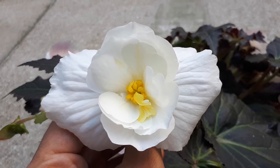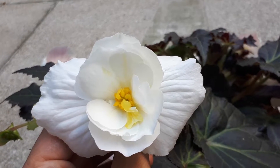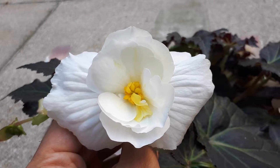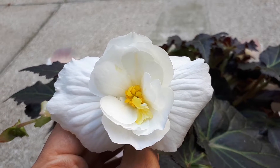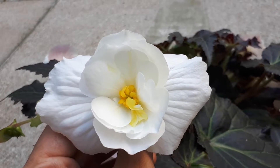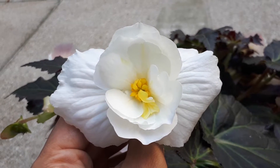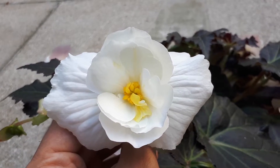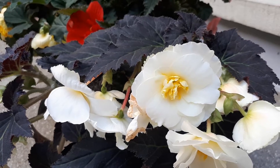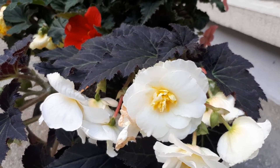About blooming: in a cold area it will bloom mostly in spring and summer, and even into early autumn. In a hot area it will bloom most of the year — though here in hardiness zone 10b, it does not bloom in the winter. But overall, it blooms most of the year.